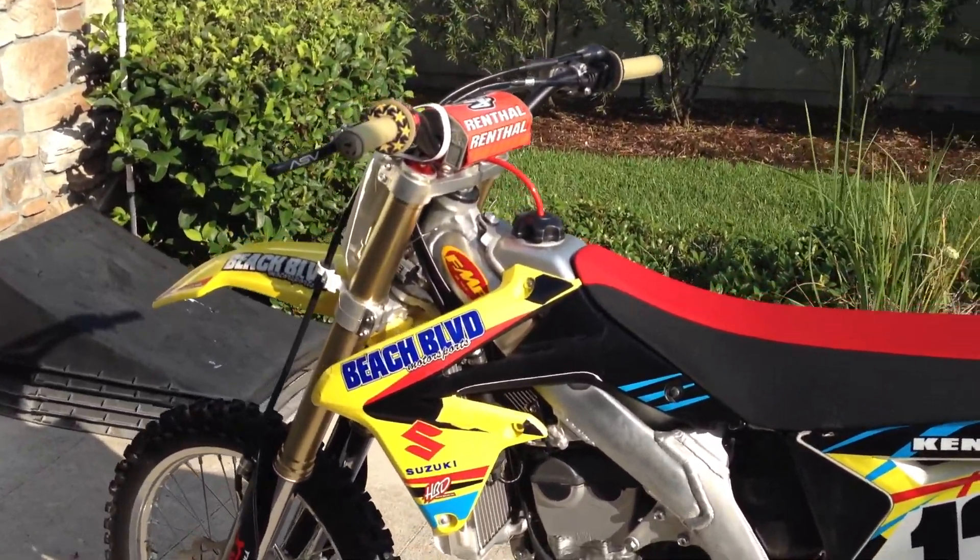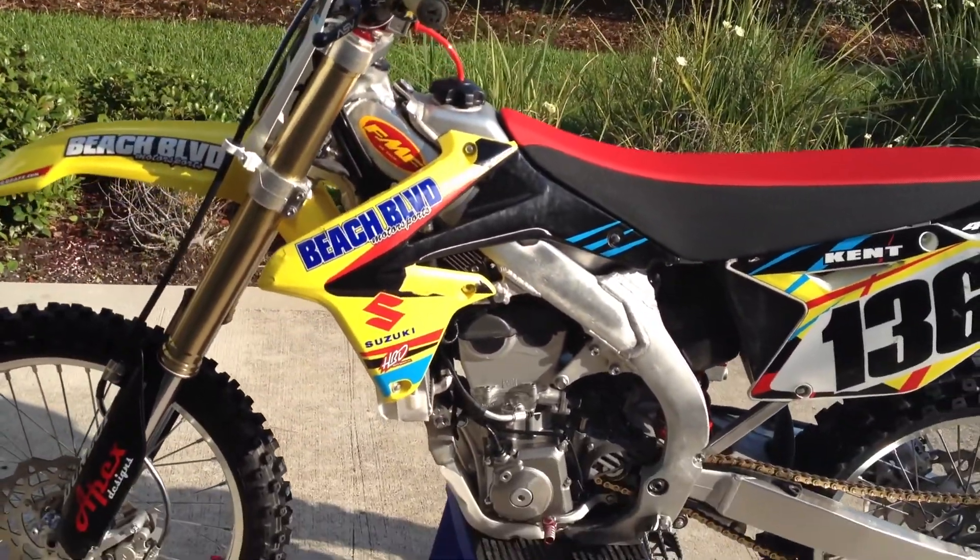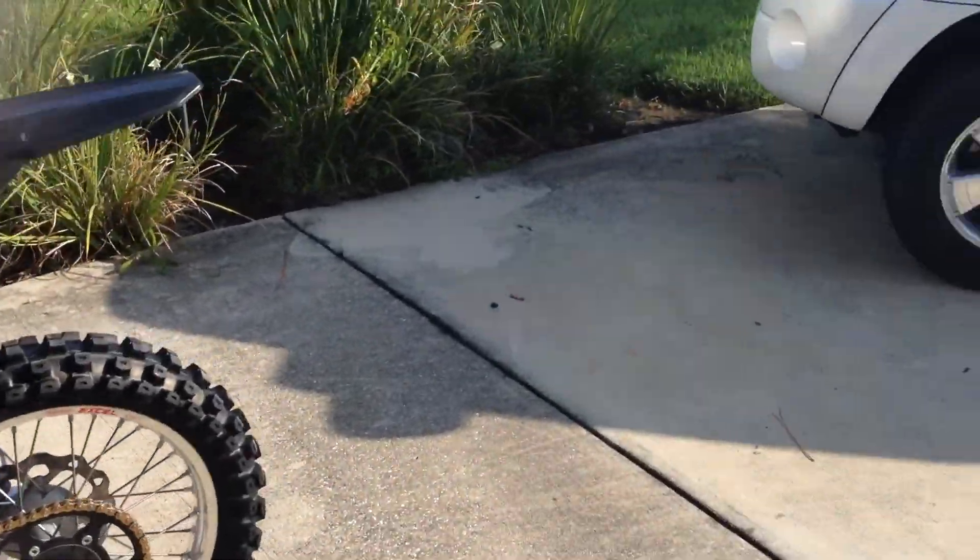Alright guys, this is my 2013 RMZ 450. I've had it for like a year but I've been too lazy to make a video.